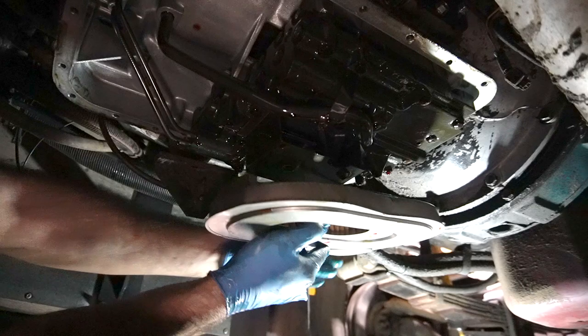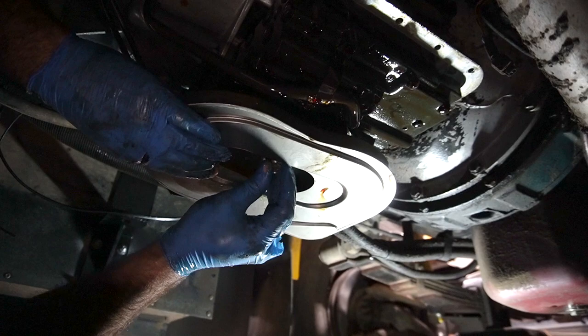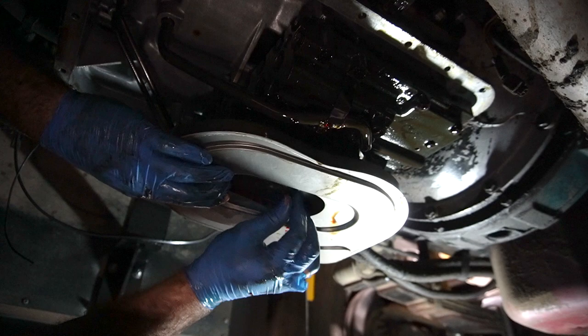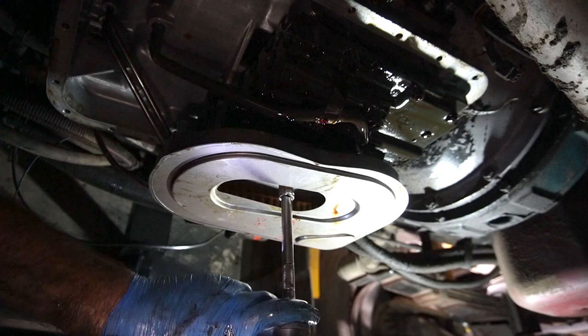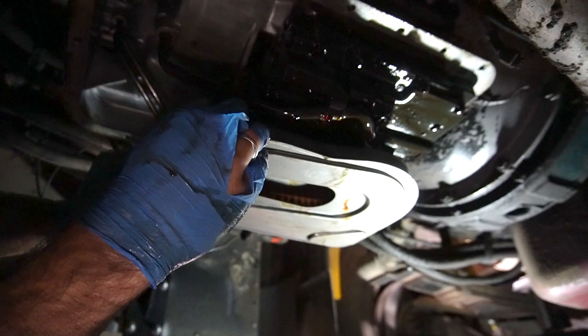We'll stick that on there, rotate it around to the back, fill the hole to line up, get that one started, make sure we're still in there, and snug it up. So we have a new filter on, and that means we are done dripping down here.